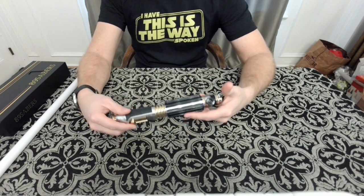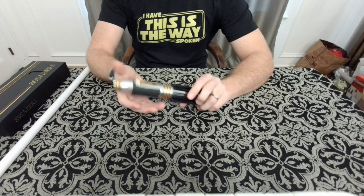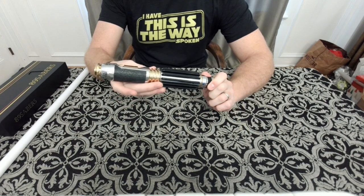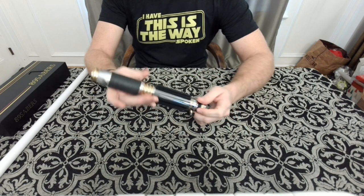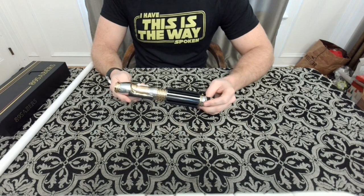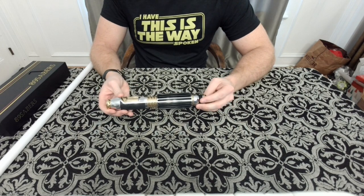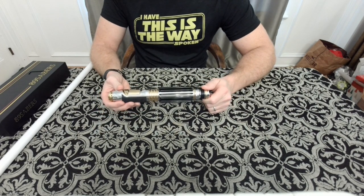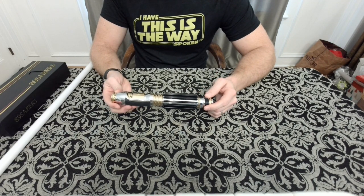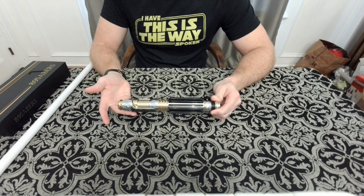Hey everyone, thanks for joining me. I'm back again doing another saber review. This time I'm going to be looking at the 89 Sabers new Windu — I think this was dubbed the Windu V2 — distributed by Corbanth. This was one of the other purchases I made in late September. I had to wait a little bit because I don't think the hilts were all in when I made that order, but from the time I ordered it to the time it came in it was maybe six weeks.